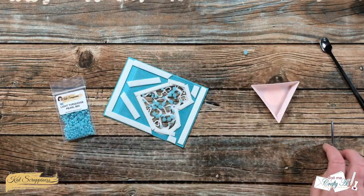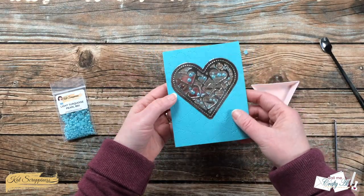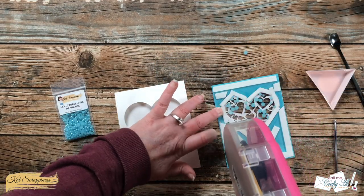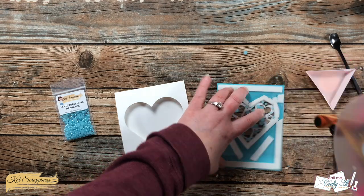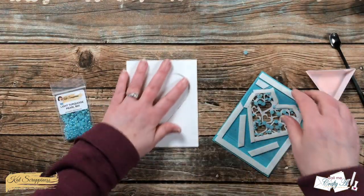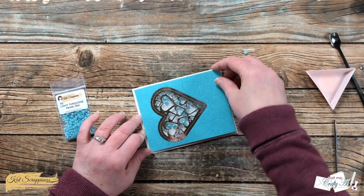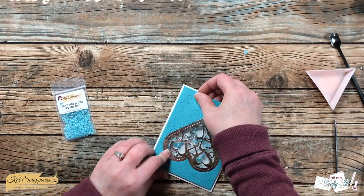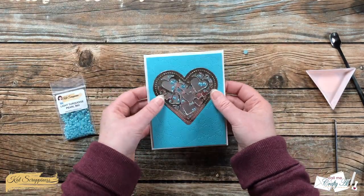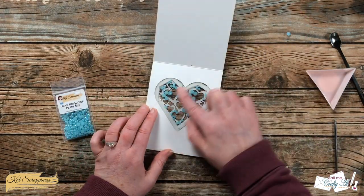Now my pearls are trapped between those two sheets of clear card stock, so this is going to be much easier to add to the card front. If I had this to do over I might have put a double layer of foam behind the heart because right now those largest pearls don't really move. The silver lining is that the pearls, when the card is standing up, actually stay in place instead of falling to the bottom. I added some extra adhesive to the back of my shaker element and then placed this onto the front of the card, lining up the heart openings both on the blue piece and on the card base.